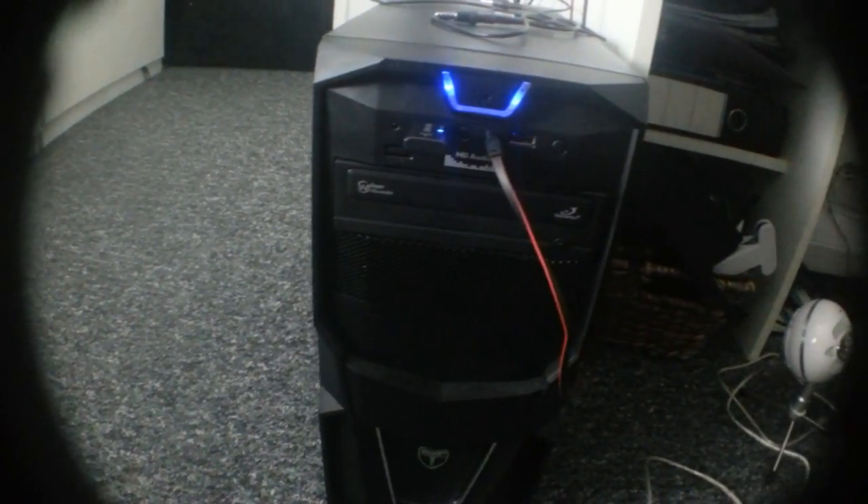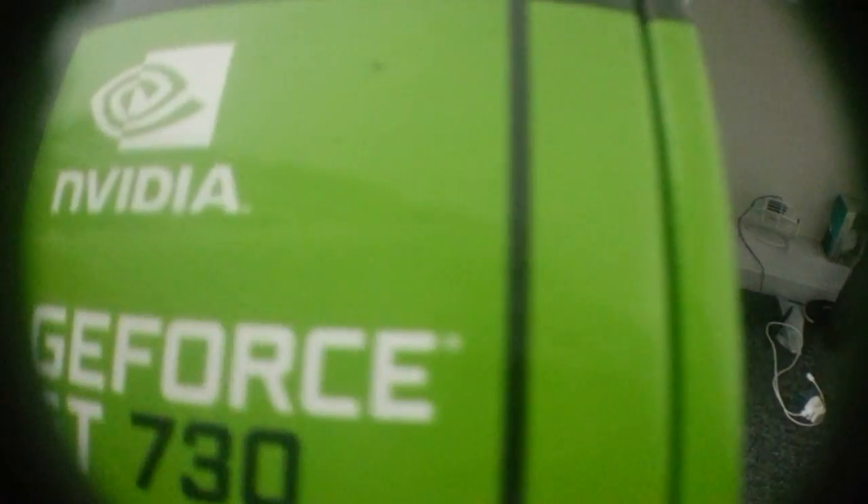So to start off, this is my PC — I don't even know what make it is, they're pretty much out of stock now. I would link the PC down below for you guys to maybe try and get it, but it's literally gone. The specs are: it's an i5 2400 quad-core processor with 3.1 GHz, 8 GB of RAM, and a GTX 730 graphics card.